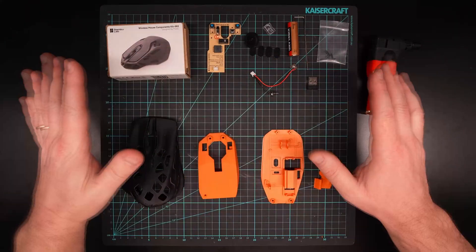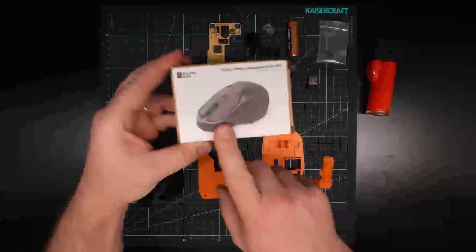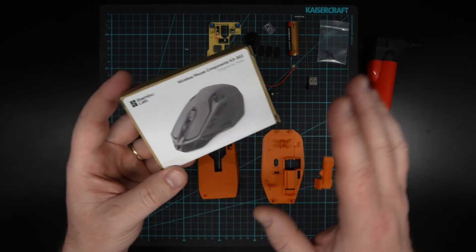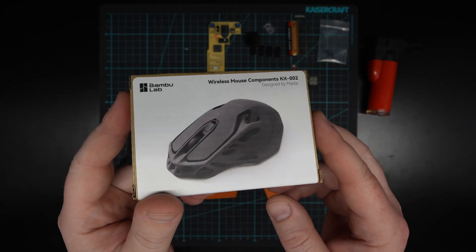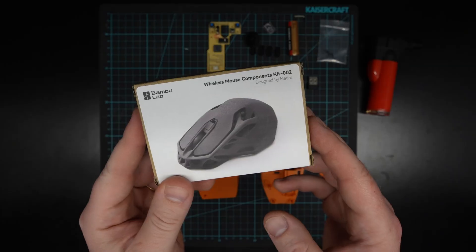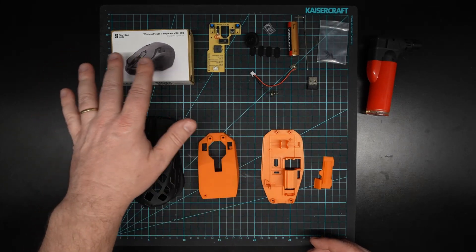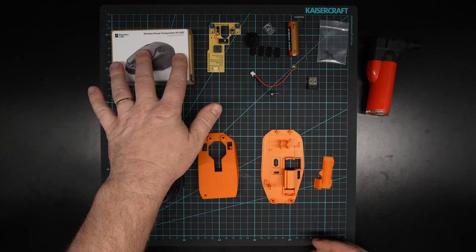Hey drafters, I wanted to show you this, which is the Bambu Lab mouse kit. Sometimes you get it with printers themselves or special offers, or you can actually purchase this individually for about 20 Australian dollars. It's actually a pretty decent little wireless mouse.